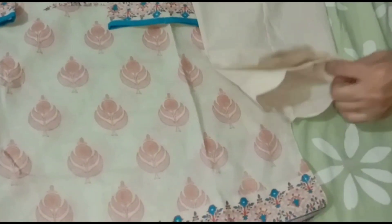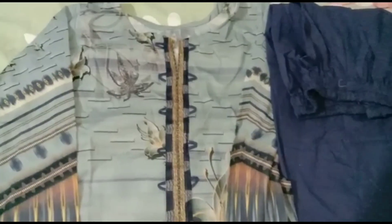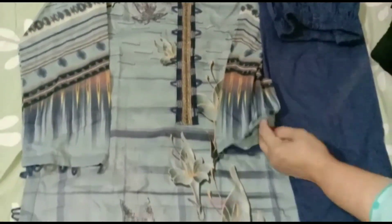The second dress is very simple. It is a long suit. It is a plain dress. It is a blue color. The other one has a border. We also have to look at the side.